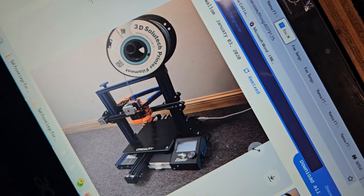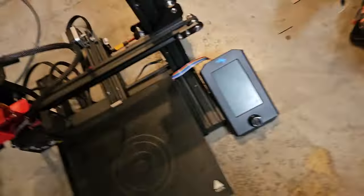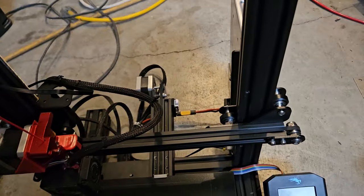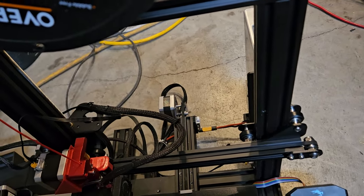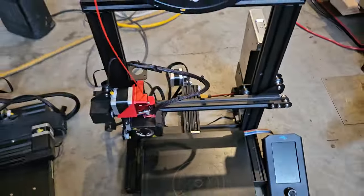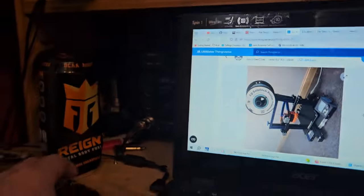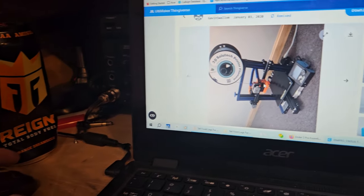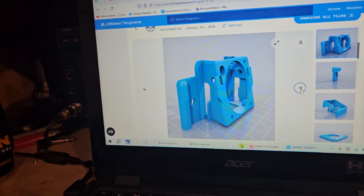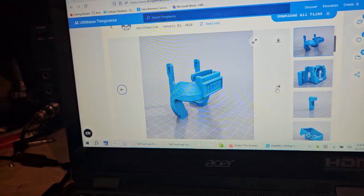I don't like a direct drive conversion where the motor is in the front, because then I can't see the extruder at all and have to reach around to the back to get to it. With these, you can kind of see what's going on — I just think it looks and works a little better. I've had them both ways on different printers and ended up putting both of them with the motor in the back. I don't care for it being in the front.